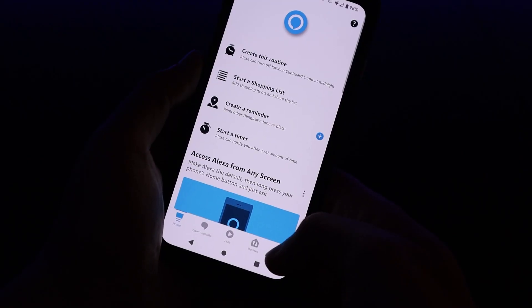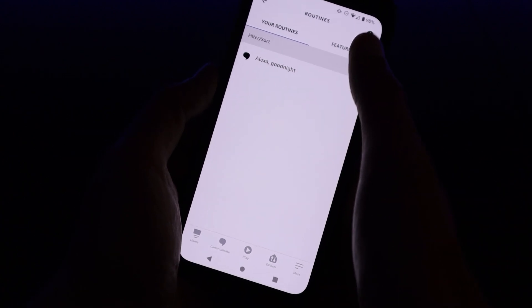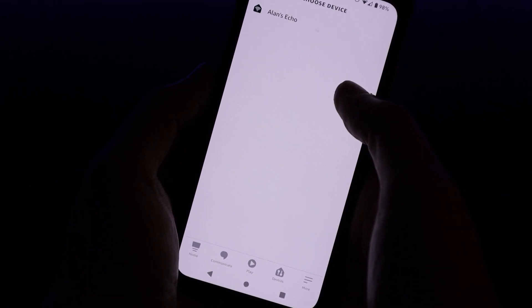Since these motion sensors use Zigbee, you can connect both of them directly to an Amazon Echo 4th generation, as it has a built-in Zigbee hub. You can then create routines triggered when motion is detected — basic things like turning on certain lights, saying reminders out loud, or notifying you on your phone. You can do more complex automations with an if-this-then-that service, or you could pair your motion sensors directly to Home Assistant and do some really powerful automations.